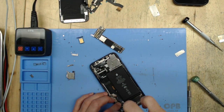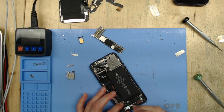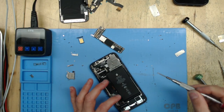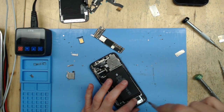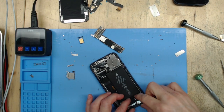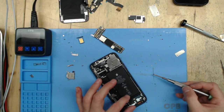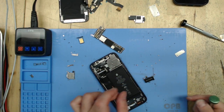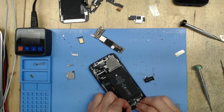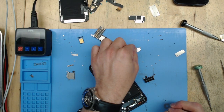Here we go — we start to remove all of the screws that hold the charge port flex cable along with the vibration motor and the loudspeaker out. You can see up in the top middle of the frame, by the screen we've removed, we've got the new charge port flex there. Here comes the loudspeaker out. Boom — vibration motor. This is a little shield that holds a couple of things in place like the microphone.